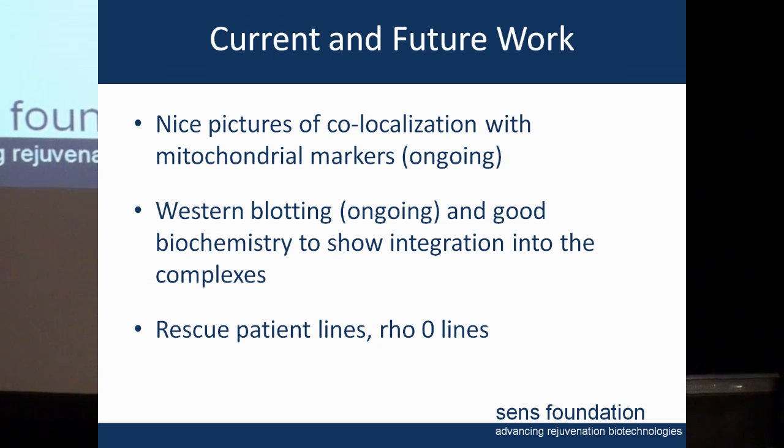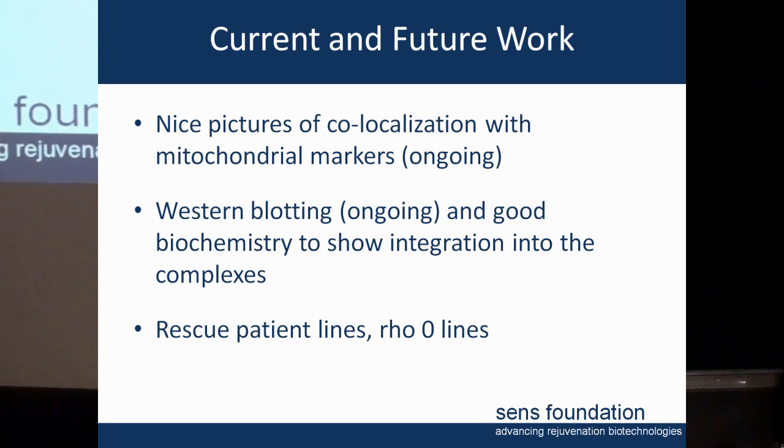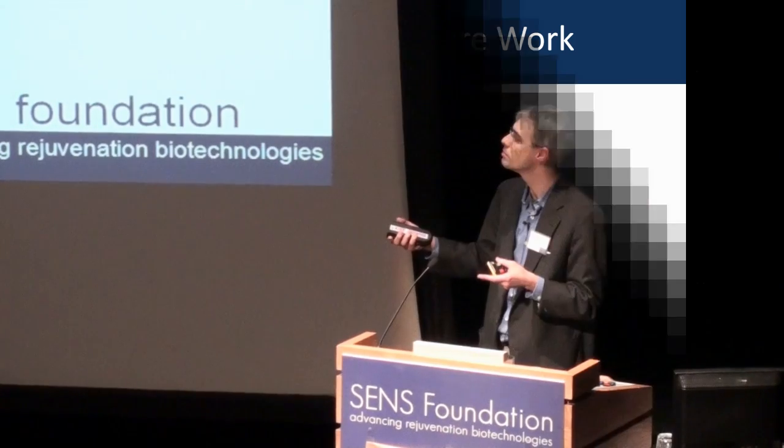The next steps are doing the biochemistry as discussed earlier, getting integration in the complexes, and then what we're really excited about: not just showing we're not disrupting things, but finding ways to put in these genes and rescue the activity in mutant cell lines.